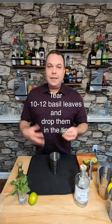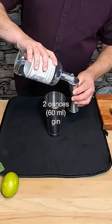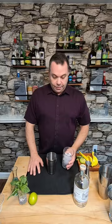Basil has a nice great umami flavor and it's really easy to get started. Just tear some and drop it in. Next I'm gonna use two ounces of St. George's Terroir gin. Now I need three quarters of an ounce of lime juice. Next I need a half ounce of simple syrup. That's it. Let's add ice and shake it for 20 seconds.